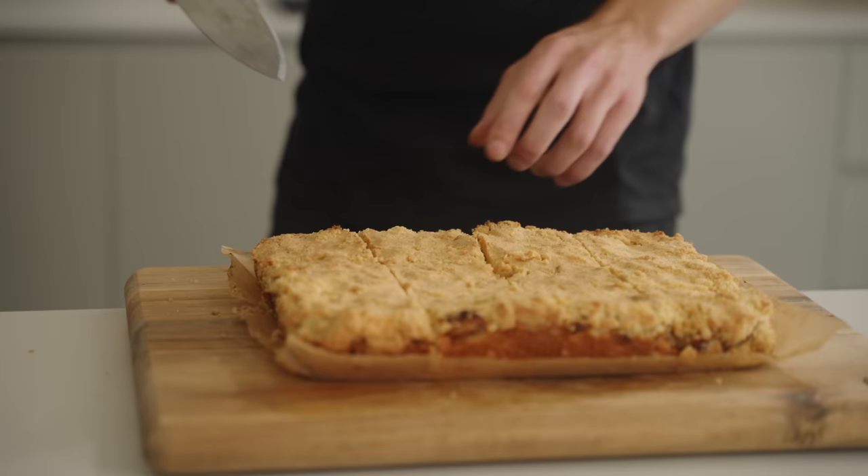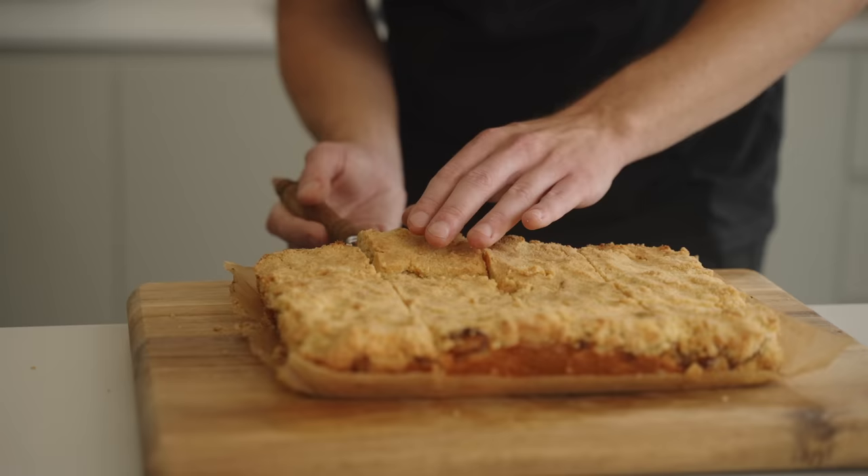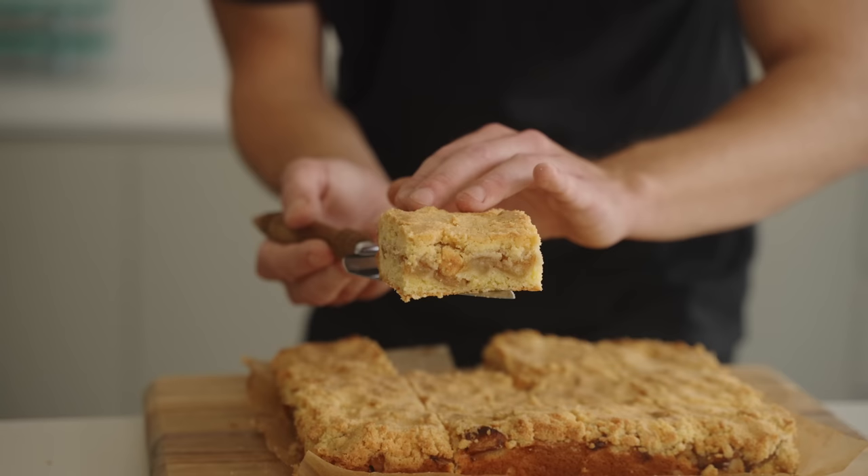Once cut, you'll end up with something that looks beautiful — a crunchy pastry on the bottom, soft warm spiced apples in the middle, and that delicious crumble on top.